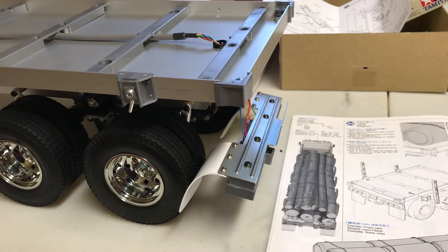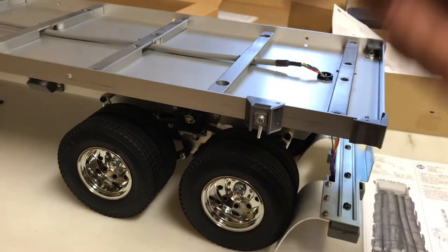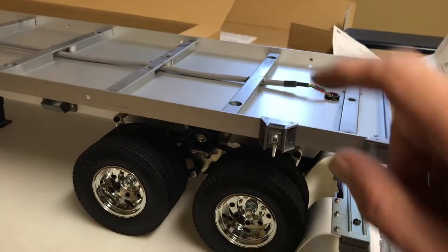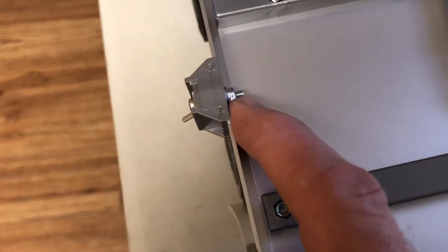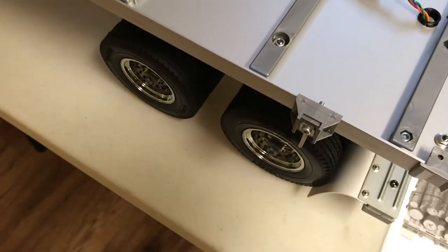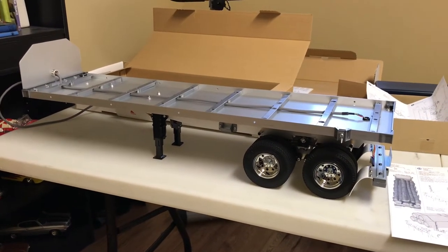If you want to use this as a true flatbed without the stakes running up along the sides, you have different choices — you can run just the stakes or add these extensions to bring it out a bit. But the issue is you've got to make that decision early, because once you've laid your floor down with two-sided tape across the beams and there's a nut back here, you really don't want to have to tear that up.